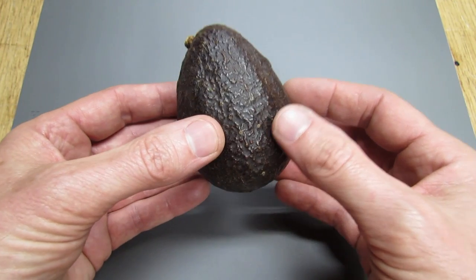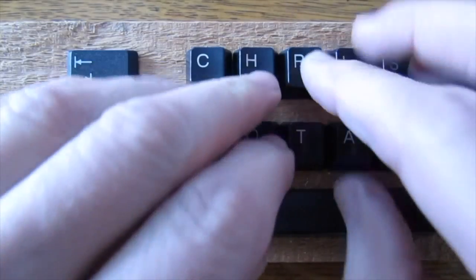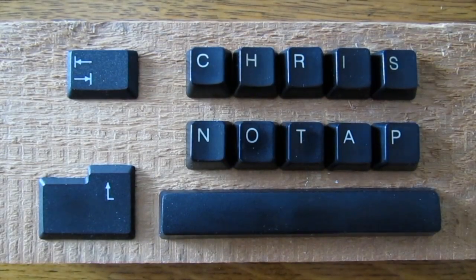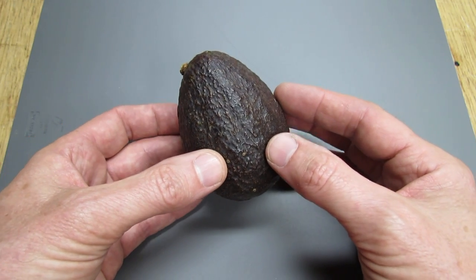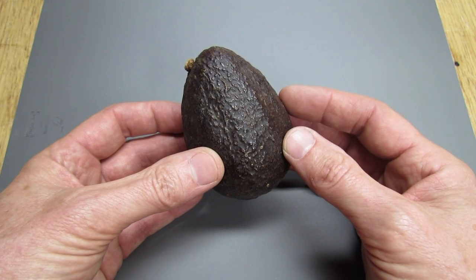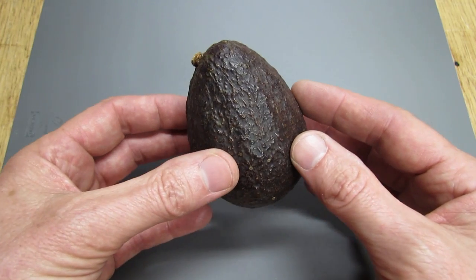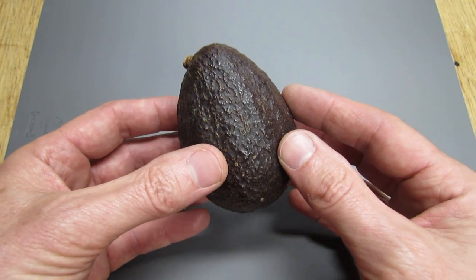Hello everyone. Today I'm going to show you how to take an avocado and cut it in half and remove the pit. There's been a lot in the news lately about people going to the hospital with injuries from cutting open an avocado, and they're actually starting to call it 'avocado hand' from the injuries that they've got. So let me show you a safe way on how to get these apart and cut them up.